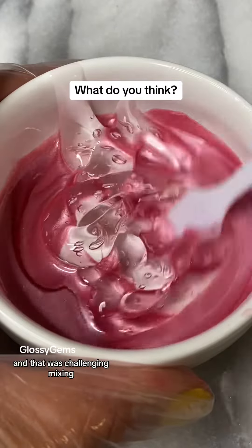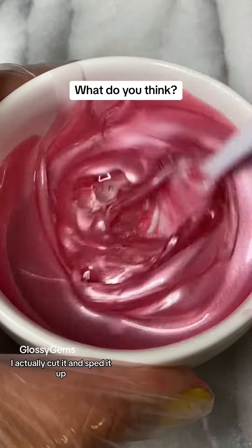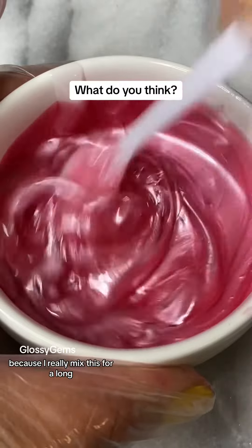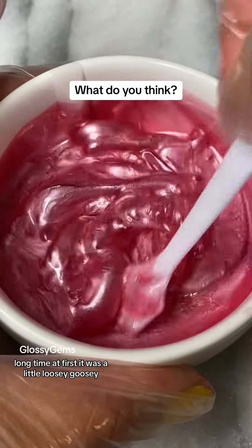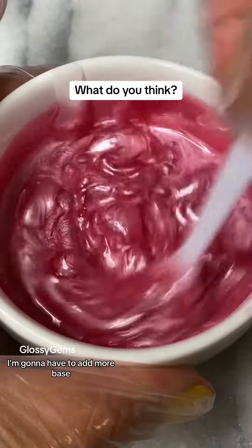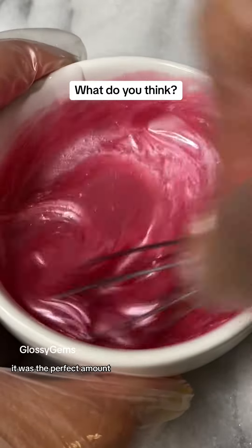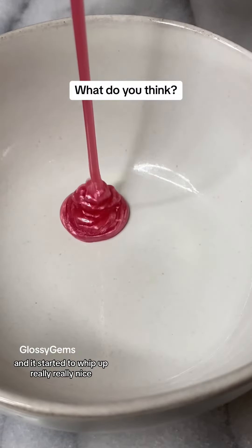That was challenging mixing. I actually cut it and sped it up because I really mixed this for a long, long time. At first it was a little loosey-goosey and I'm like, I'm going to have to add more base — but as you can see, it wasn't. It was the perfect amount and it started to whip up really, really nice.